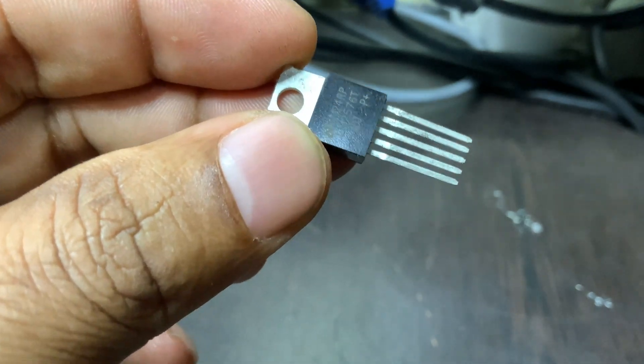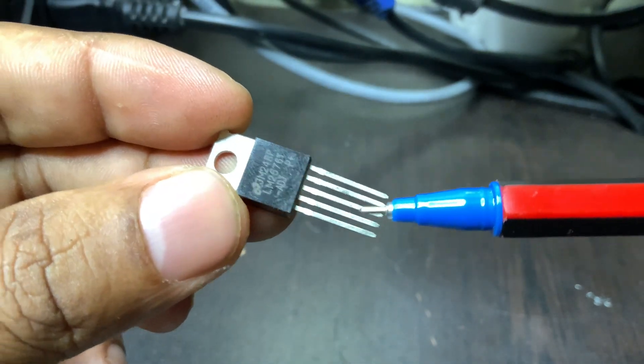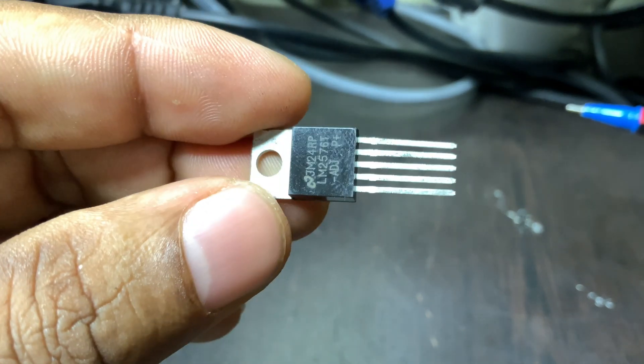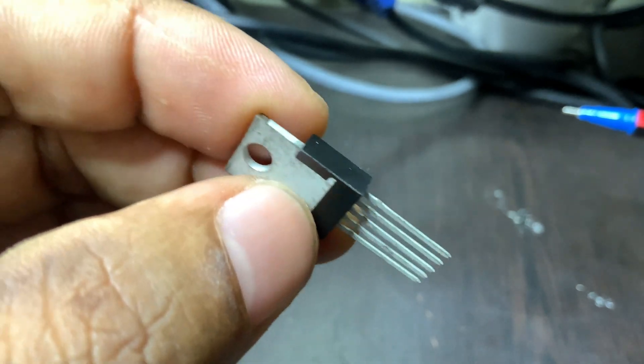It is designed to provide up to 3 amps of current, which is sufficient for powering many small devices like microcontrollers, sensors, and LED displays. It comes in different versions with fixed output voltages, like 5 volts or 12 volts, or an adjustable version where you can set the output with a few external components.